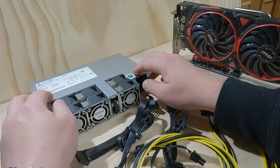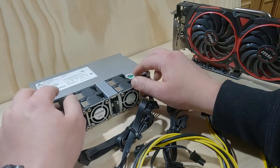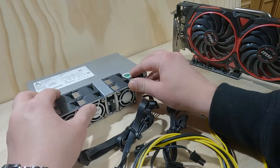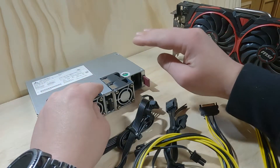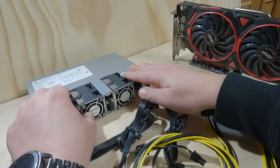Usually they're 80 Gold, 80 Bronze, even 80 Titanium. That means you should only be using up to 80% of the wattage coming out of that, leaving that 20% gap, because you can't have a good consistent wattage coming through after that consistency.